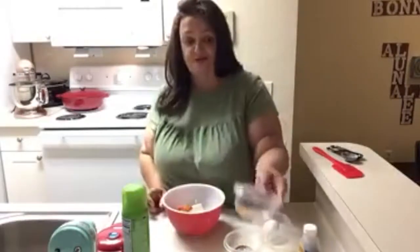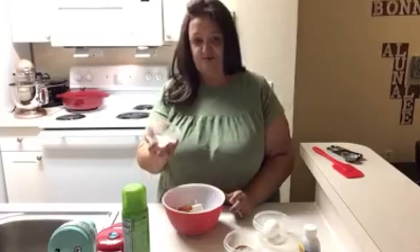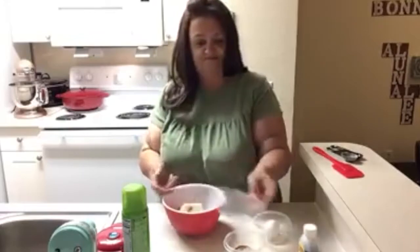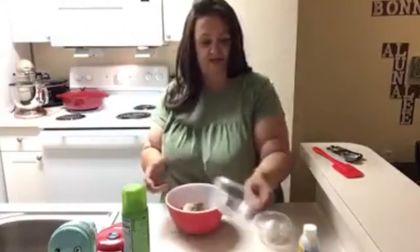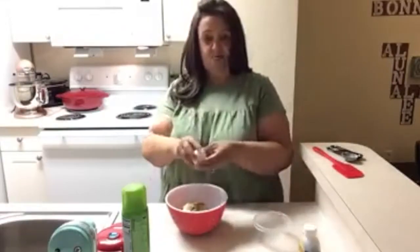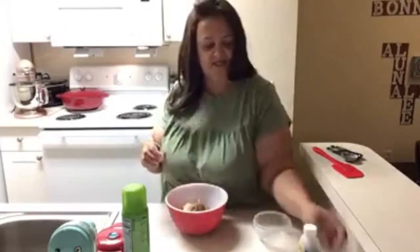You want to use 100% pumpkin because if you use pumpkin pie filling it's got all that sugar in it. This is a tablespoon of almond flour. You have a quarter teaspoon of pumpkin pie spice and baking powder. And then you have one egg and a half a teaspoon of vanilla.